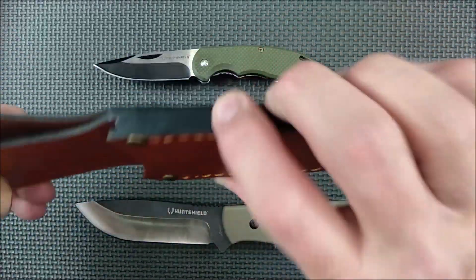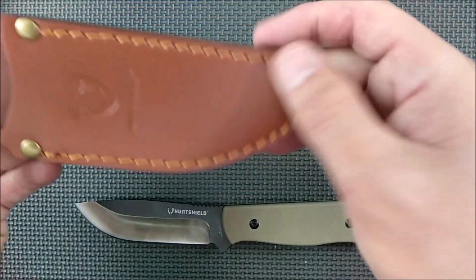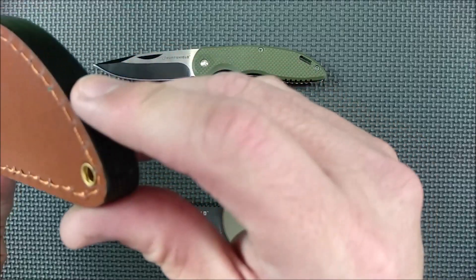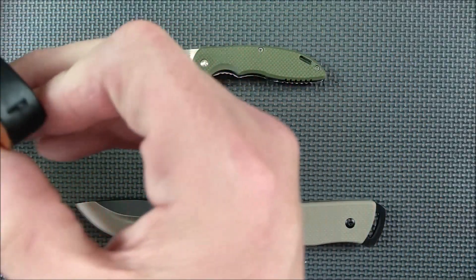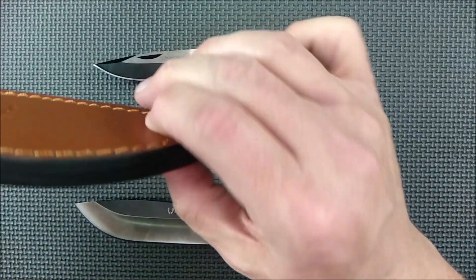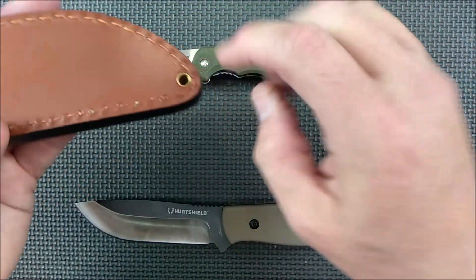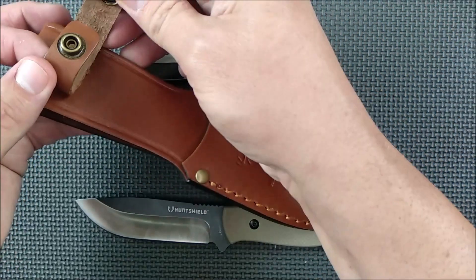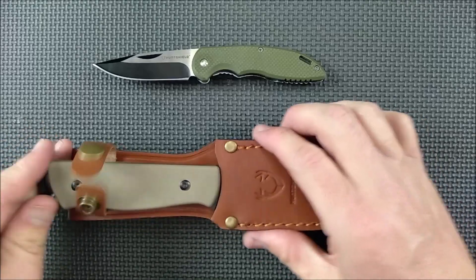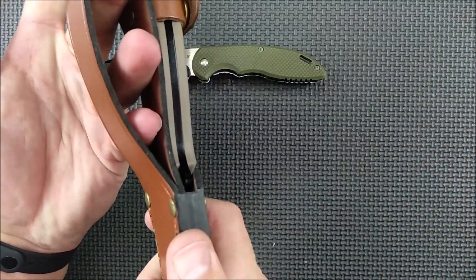The leather sheaths by Canadian Tire's Hunt Shield line are made fairly well — nothing special, but it's genuine leather. The stitching is done fairly well; it's a machine stitch, not super consistent, but decent. There's a hole at the bottom if you want to tie a strap to your leg. No drain hole — it would be nice to have one in case of rain, but anybody could drill a small hole at the bottom. I like that they're using snaps instead of Velcro. When the knife is in the sheath, the snap holds it well — it's not noisy or loose. I like that you can fit this on a huge belt.